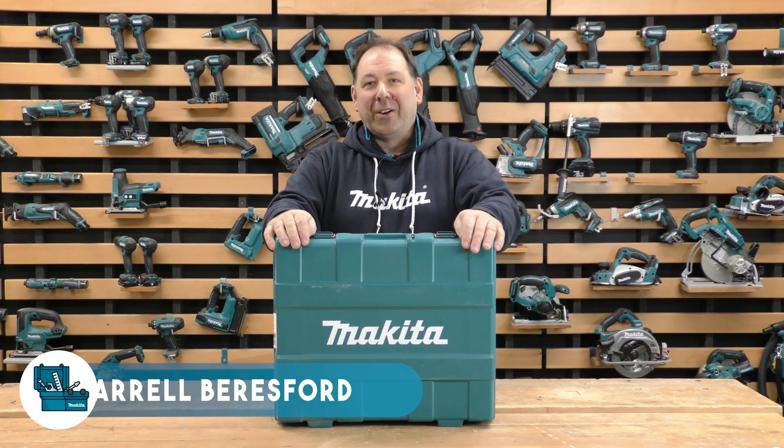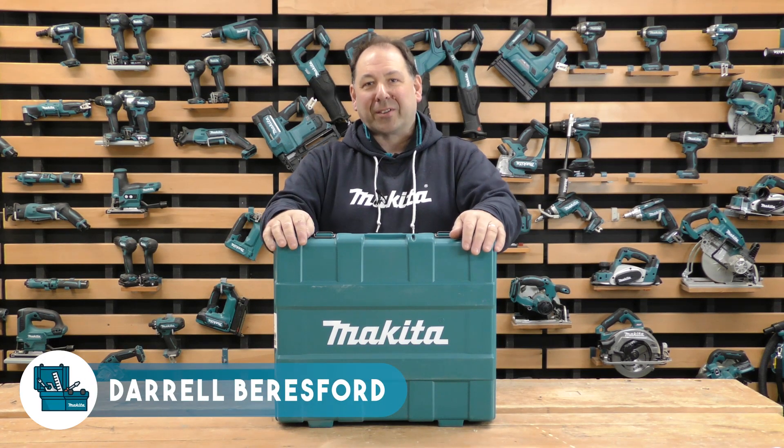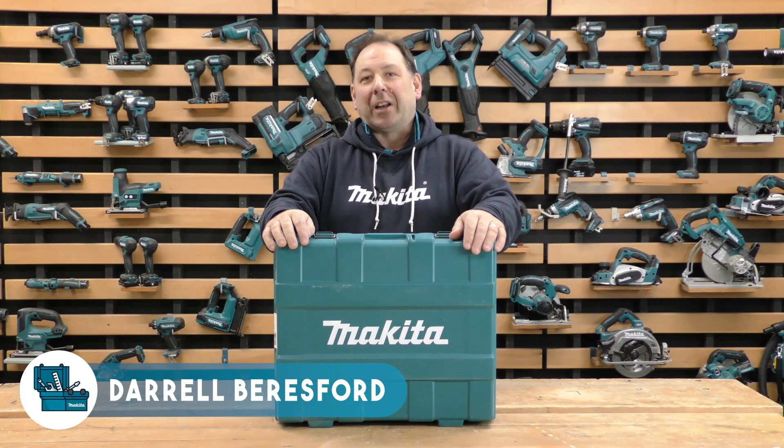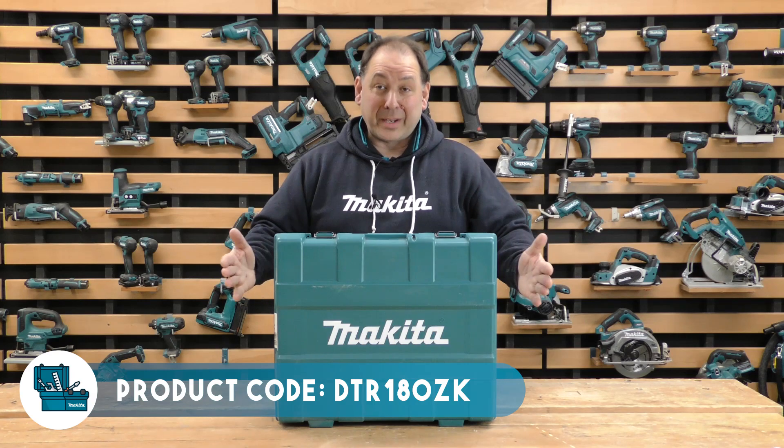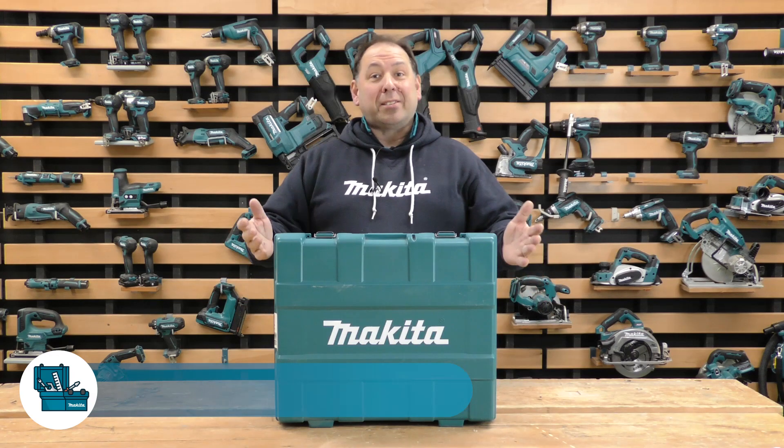Hello, Daryl from Makita. We're having a look at what's in the box. So this is one of our specialised machines, this is the DTR180ZK. K means you get a box, and a big box you do, and Z means it's a body only machine.